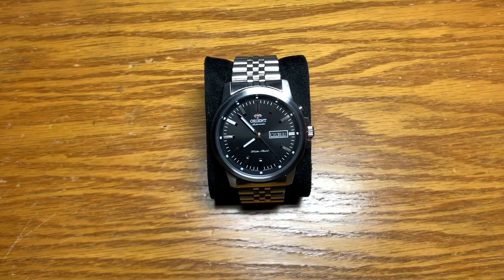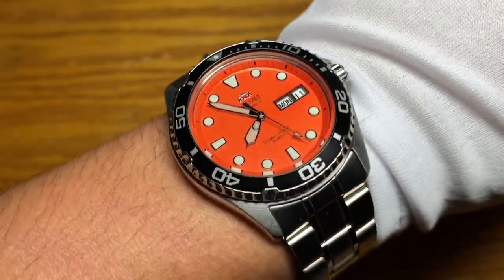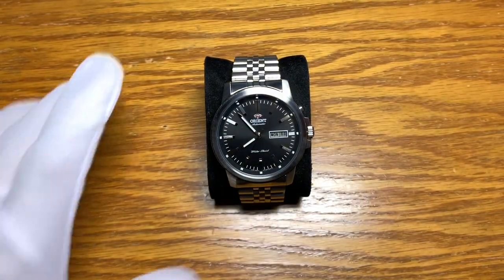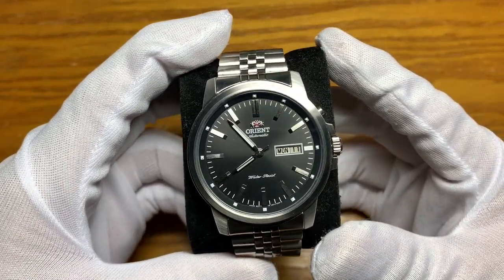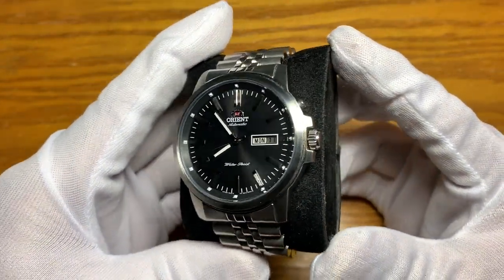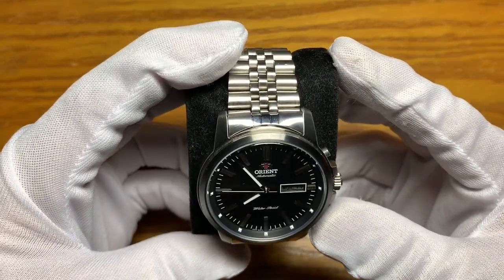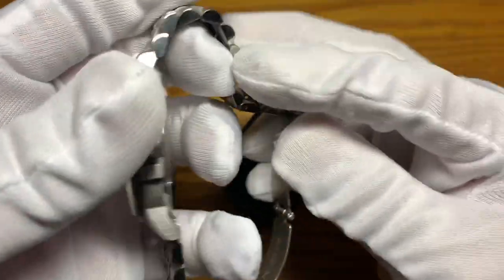Hey, what's up YouTube, this is Watch Junkie. Today I'm going to review this watch. Quick wrist check — I'm wearing my orange Orient Ray Raven, which I'll do a separate review on. I want to talk about this watch: the Orient Starfish, reference number FEMJ003B.